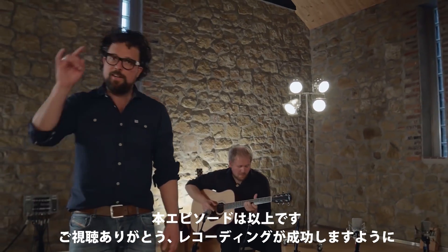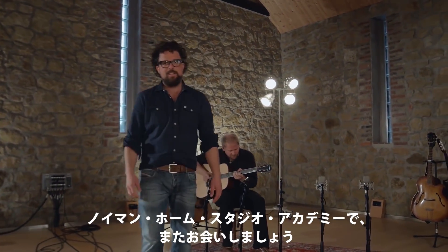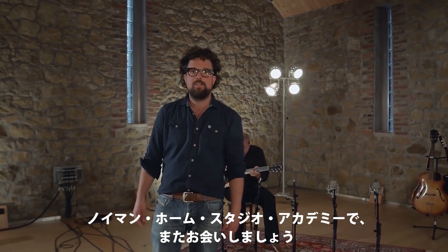So much for this episode. Thank you very much for watching, good luck recording, and we'll see you soon at the Neumann Home Studio Academy.